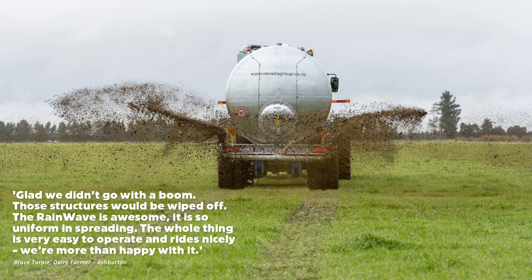Bruce said: "Glad we didn't go with the boom — those structures would have been wiped off. The RainWave is awesome. It is so uniform in spreading. The whole thing is very easy to operate and rides nicely. We're more than happy with it."